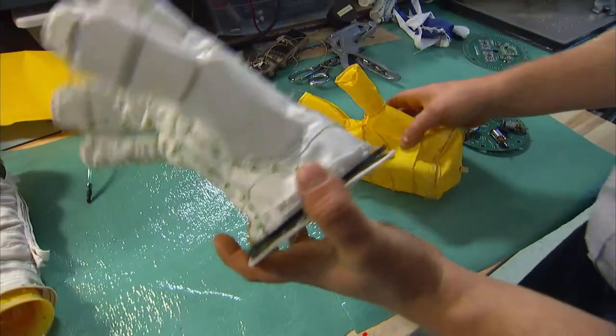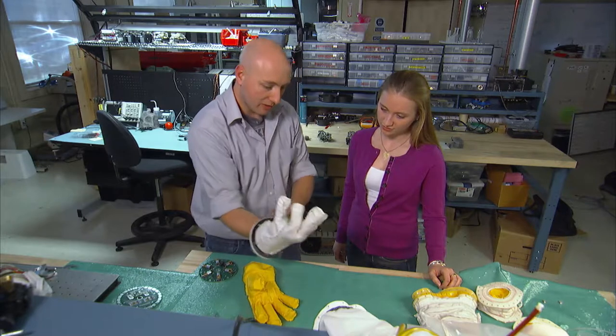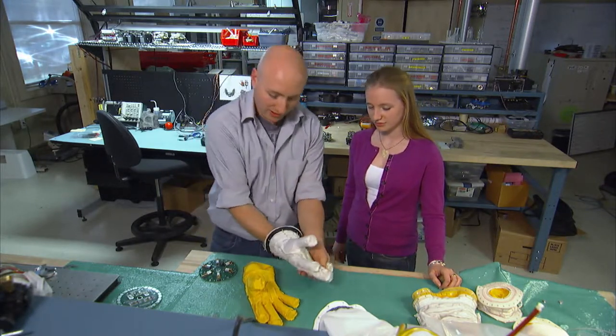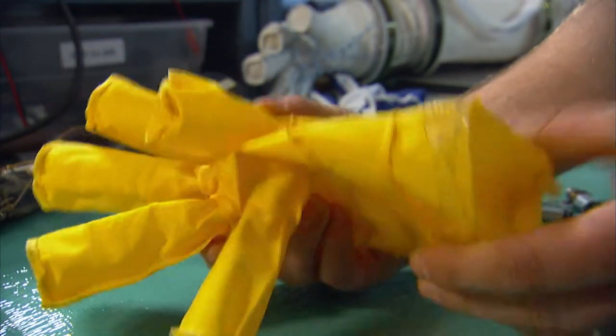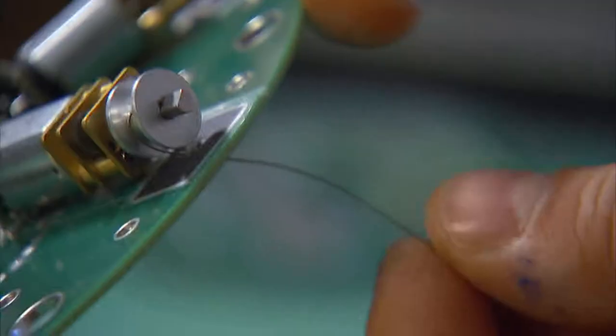Basically, it's just a glove with a liner inside it. This is actually literally based off a spacesuit glove design — we work with the company that develops those. And inside is the actual inflatable part, so it's basically a balloon. It keeps all the air inside the glove. And driving all those tendons are these motors with the cable coming off.